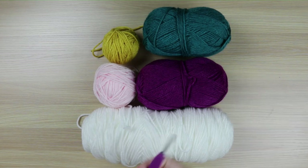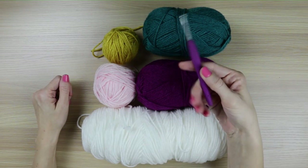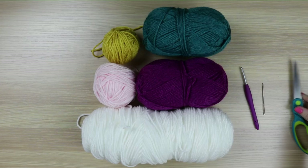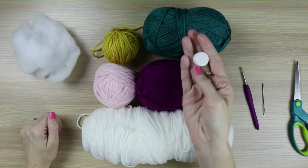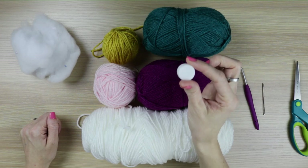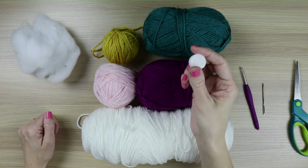I also used a G 4.0 millimeter crochet hook, a tapestry needle, scissors, some polyfill, and then a rattle that can be put inside the rainbow rattle amigurumi make. I got this from Amazon and it's very minimal. It comes in a pack of 50 or something like that.